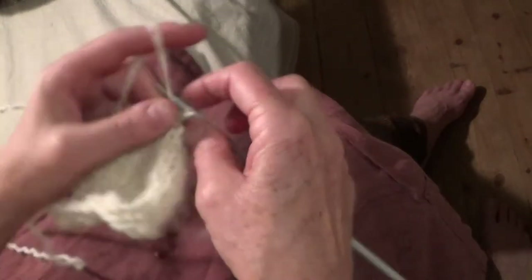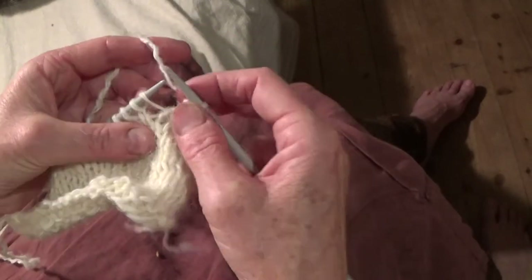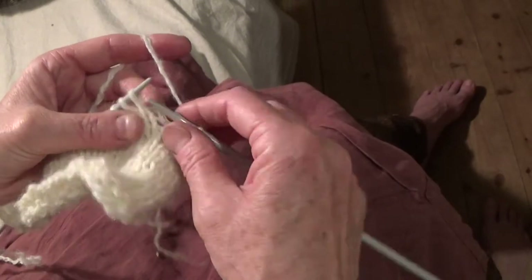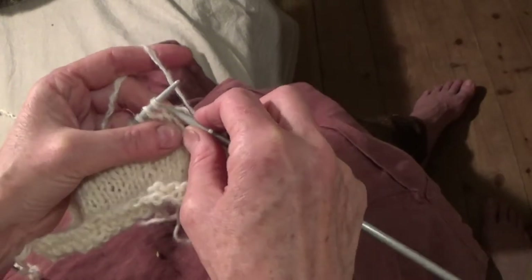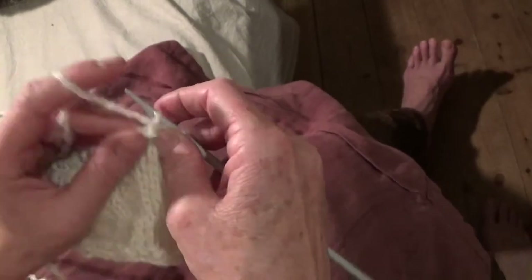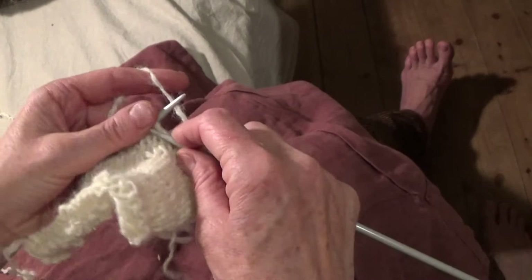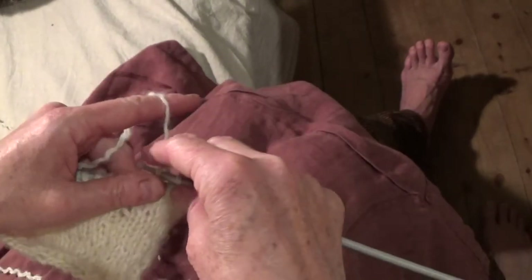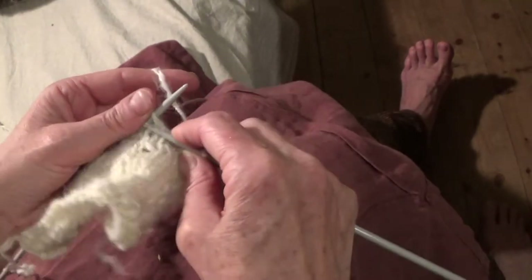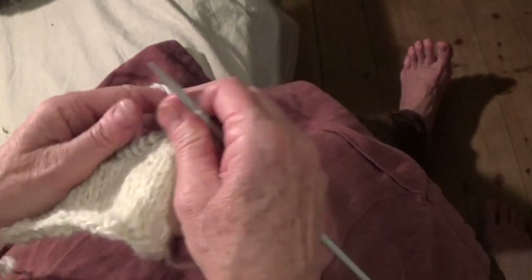I actually took an extra stitch on before — oh well. I like my things to look handmade, so I never really worry about there being a mistake sometimes, because it actually doesn't really matter, often.